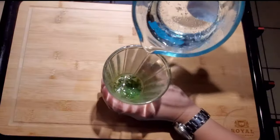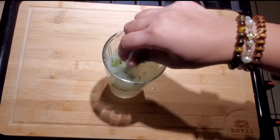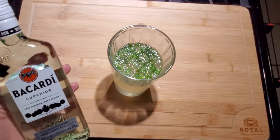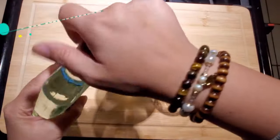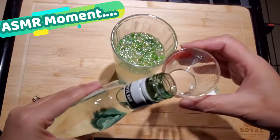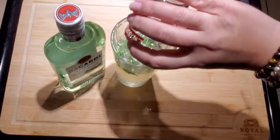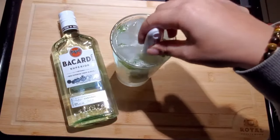Now we're going to go ahead and pour in eight ounces of Sprite, 7UP, or club soda. Then we're going to add one ounce of rum — the choice of rum tonight is Bacardi Superior. We got one ounce in our measuring cup and we're going to pour it in. Now we're going to add in our ice and stir it in.